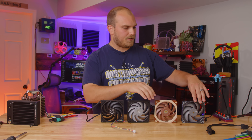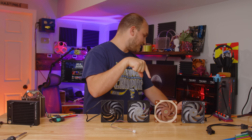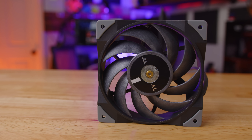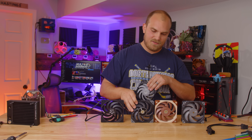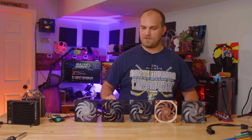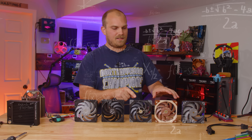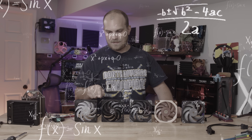I decided to throw one more in because it looks very similar to another fan on this list. This is the Thermaltake Tough Fan 12 — essentially the Ctrl+C, Ctrl+V fan equivalent. The Thermaltake Tough Fan 12 looks suspiciously like the A12X25, and this thing claims to be better than that thing. This thing wants to be that thing, and that thing came before all these things.